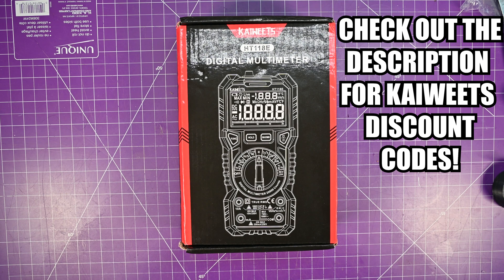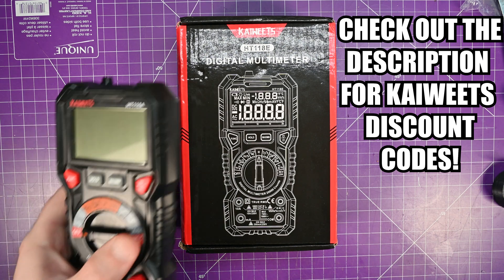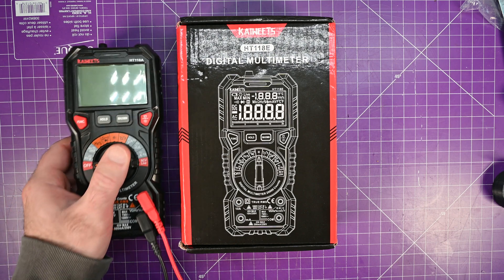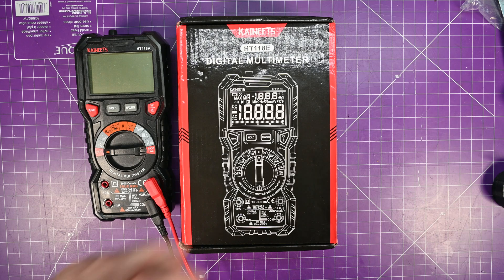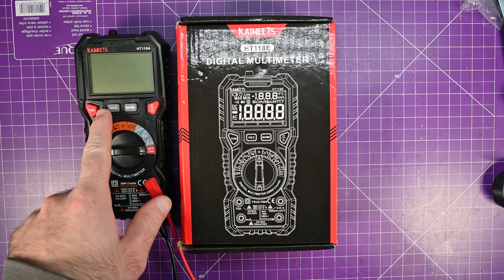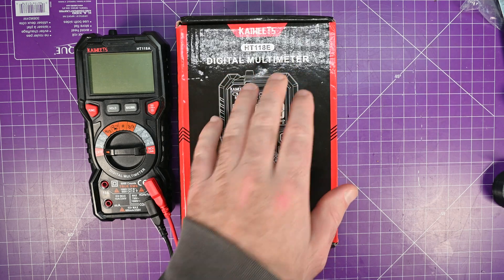I'm really glad they sent me this because one of my favorite multimeters is this — the Kaiweats HT118A. As far as I know, the E is exactly the same, but this is a 6,000 count device and this is a 20,000 count device.